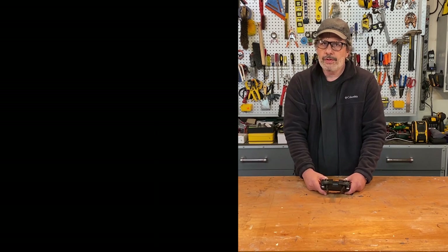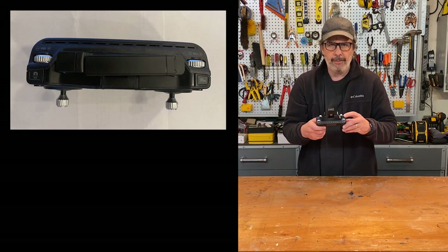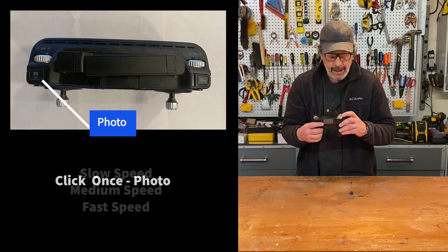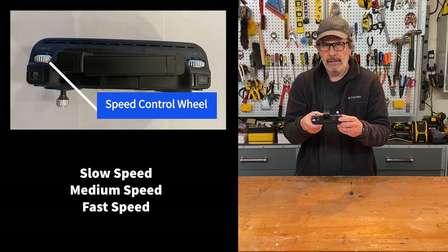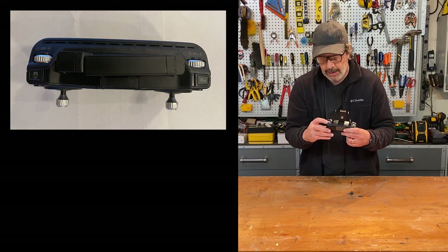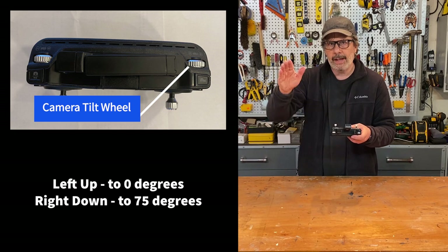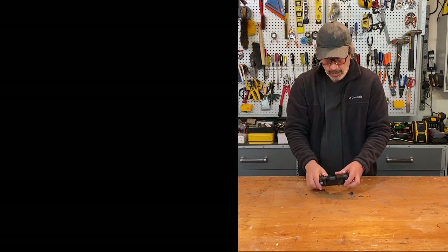There are four somewhat hidden controls on the front of the controller. On the left: the photo button (click to take a still photo) and below it a speed control wheel that changes speed from slow to medium to fast — very important. On the right: the video button (click to start recording video) and underneath it the camera angle adjuster wheel, which moves the camera up and down on the one-axis gimbal.